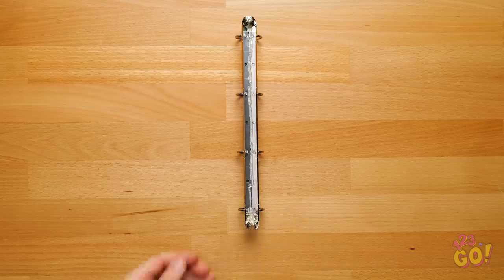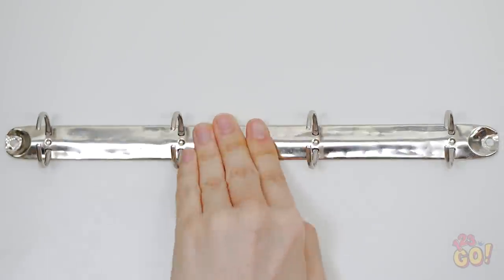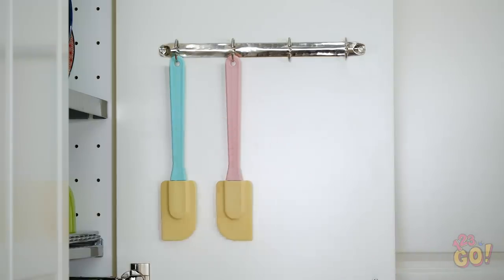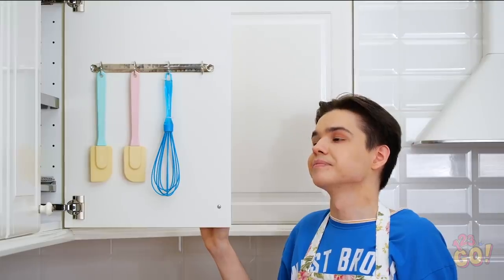Now snag it before the glue dries! Pick any cabinet door you like and stick it right onto the inside of it! Leave the three rings open so you can hang your cooking utensils on them — from spatulas to whisks and more! It sure feels good to think outside the box! Or rather, drawer, doesn't it?